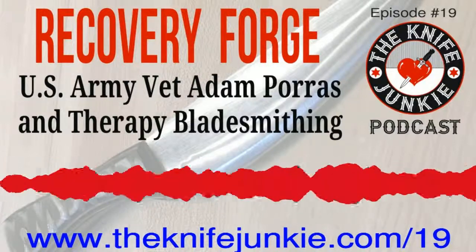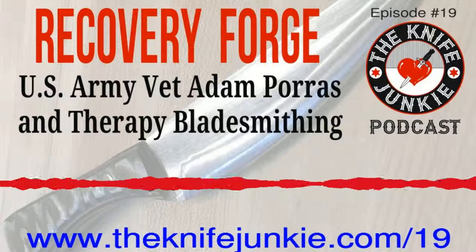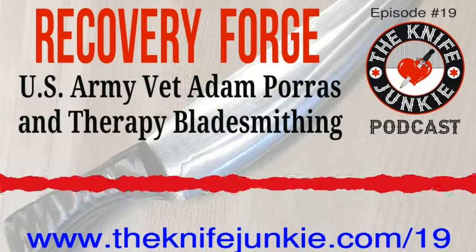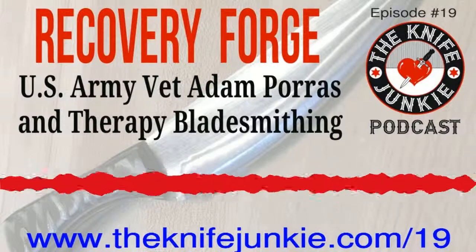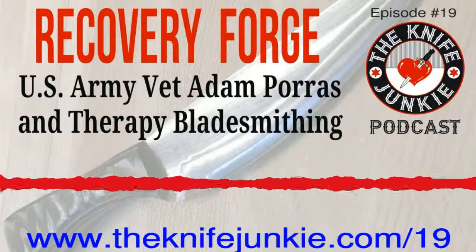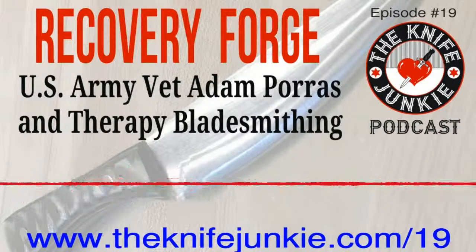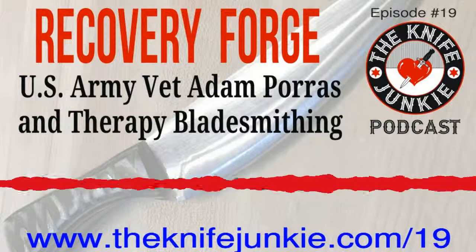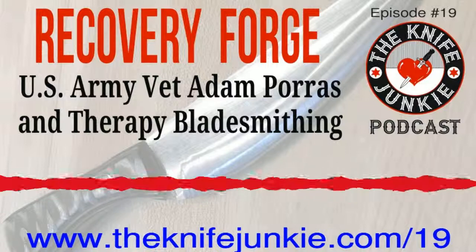Do you use terms like handle-to-blade ratio, walk and talk, hair-popping sharp, or tank-like? Then you are a dork and a knife junkie, so welcome to the Knife Junkie Podcast. Today I'm speaking with Adam Porras. Adam is a knife forger and owner of a forge in Northern Virginia that really specializes in something interesting. I met him during a work project, and I'm really happy it brings him to the Knife Junkie Podcast. Adam, you are a veteran — thank you for your service before we even start.